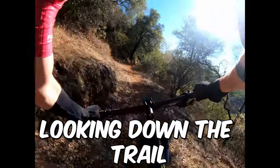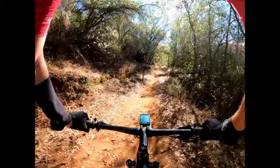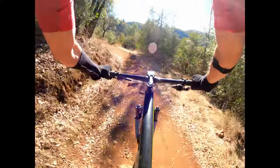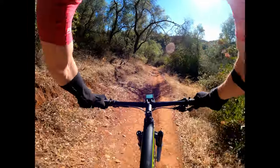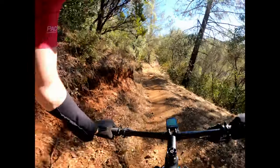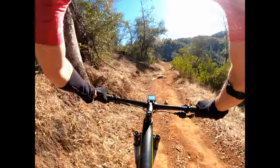Last but not least, a little bonus that's mountain bike oriented but also applies to road: looking down the trail. You don't want to fall into the trap of staring at your front wheel for obvious reasons. So I like to really exaggerate in the beginning of the season — looking down the trail, looking where you want to go. It's a super fundamental skill to bike riding all around.